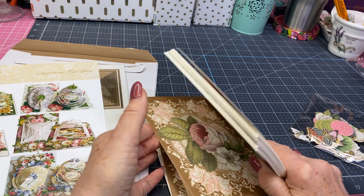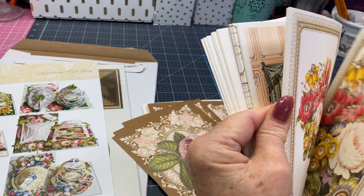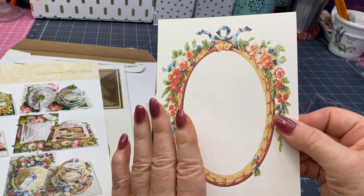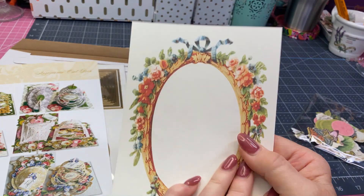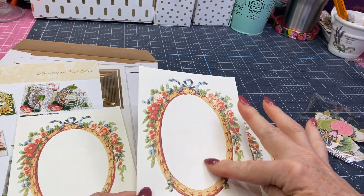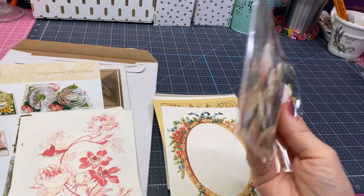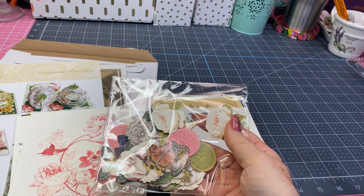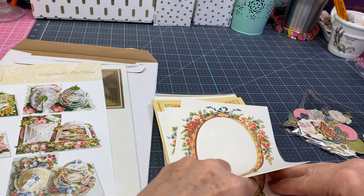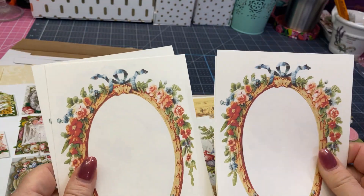Oh my gosh, these are beautiful. They're double-sided. I'm just loving them. This would be one side, and this would be the other side. I guess this could be the inside, and then you would take this one and cut your oval shape out on the butterfly side, and that would be your topper. These are for the little pulls, and you can embellish around it with anything you've already got in your collection. It looks like she's going to give you enough to make two of each design.